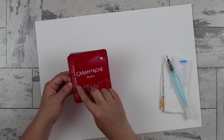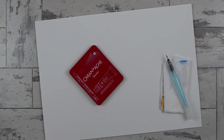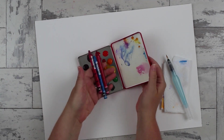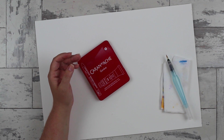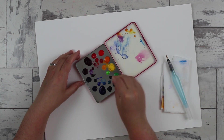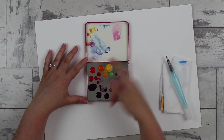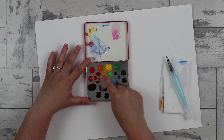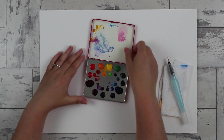I bought the set of 10 Caran d'Ache Neocolor II watercolors and took them out — they're watercolor crayons that normally sit inside the palette. Instead, I've made my own watercolor palette which I've filled with tubed watercolor. I just squeezed a little bit of tube out and let them dry in the palette. I've put them in the order of the color wheel, with my main 12 colors, and actually got 24 in by doing a dab of some others.